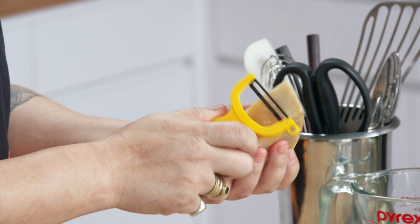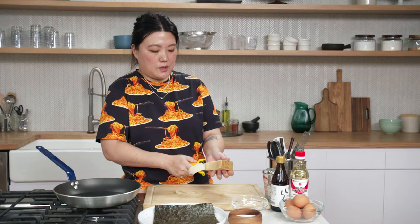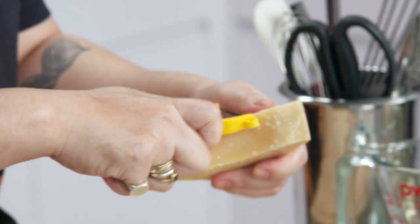We have here a nice chunk of Parmigiano-Reggiano. I'm going to use a vegetable peeler and start to make some nice shavings out of this. I feel like Parm with a vegetable peeler is very Bon Appétit.